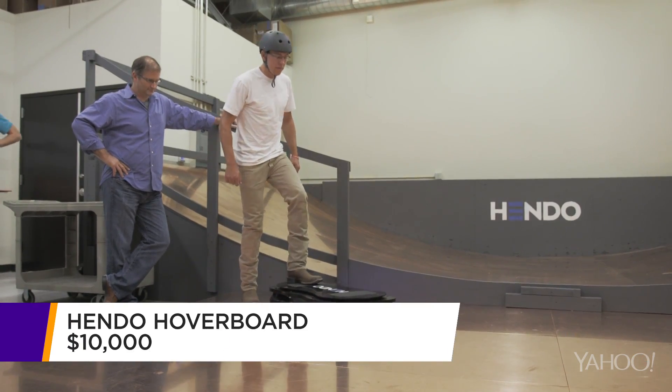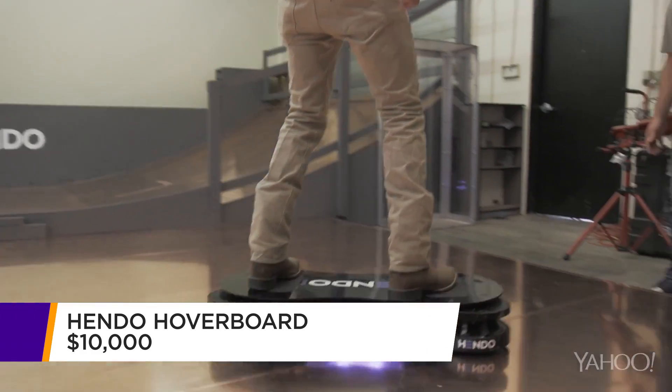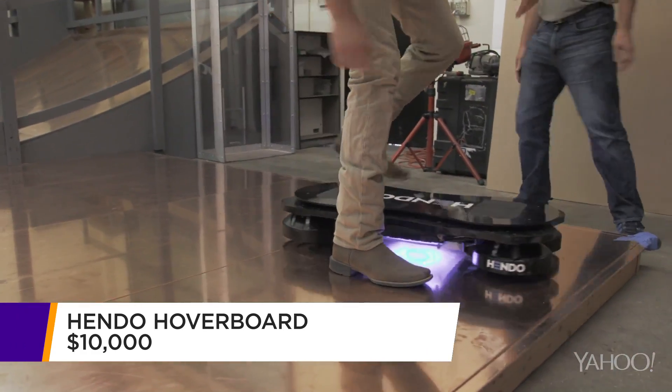Starting today, 10 lucky Kickstarter supporters will have the opportunity to buy one of these for the low, low price of just $10,000.